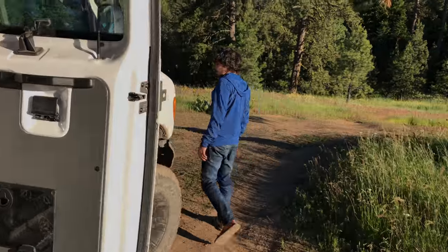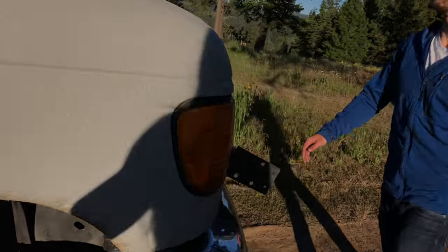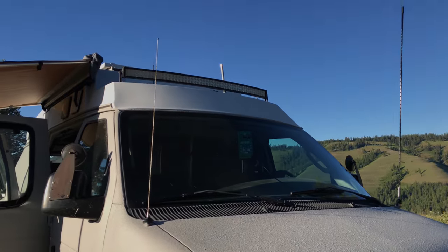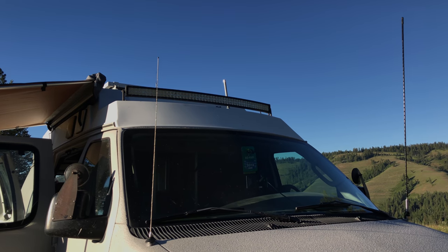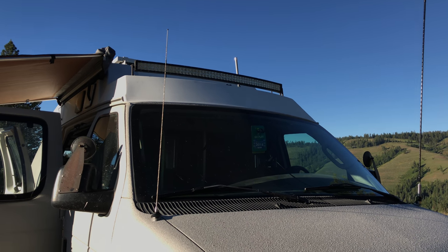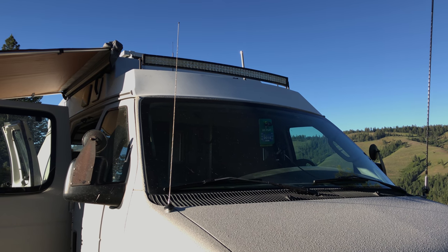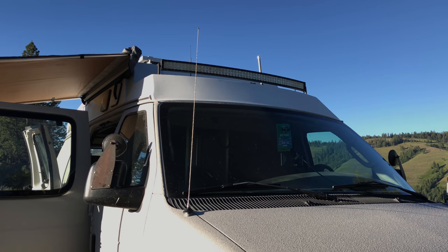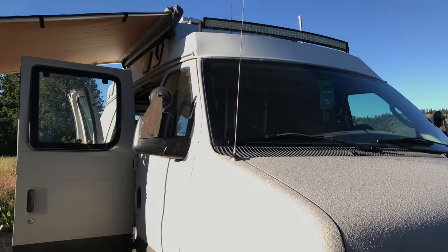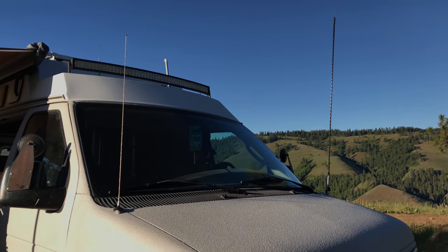Up front you can see we have a high lift — a gift from a good friend. Looking up there, we have a light bar and a bunch of antennas. We have our normal radio, our CB radio which is the big one to the right, a wifi extender that gives us a high boost to pick up free wifi when we're on the street, and a cellular extender, which has proven to be extremely valuable.